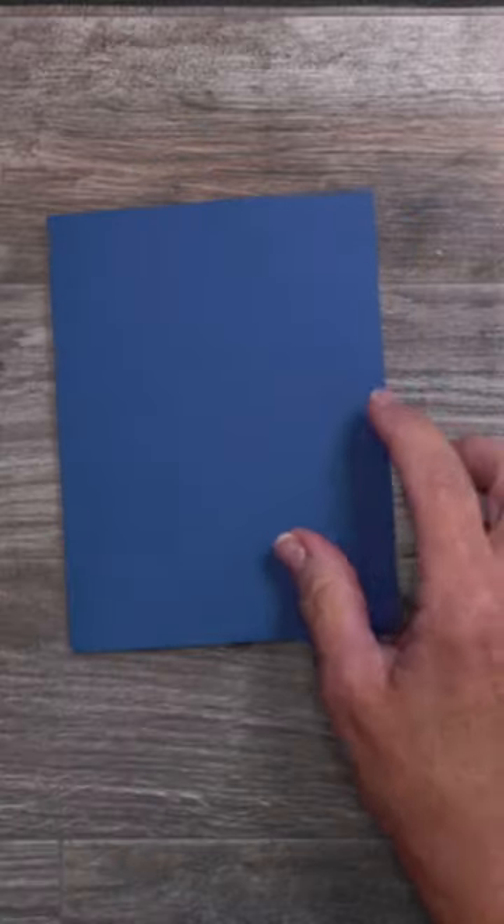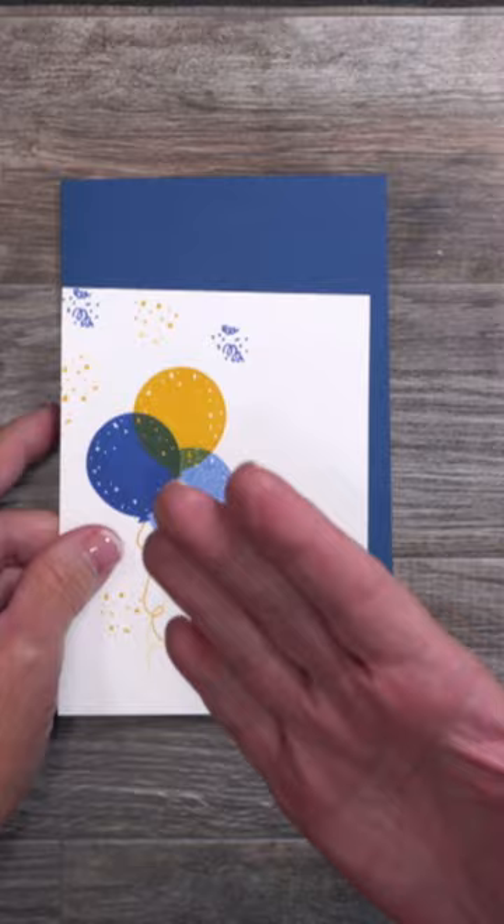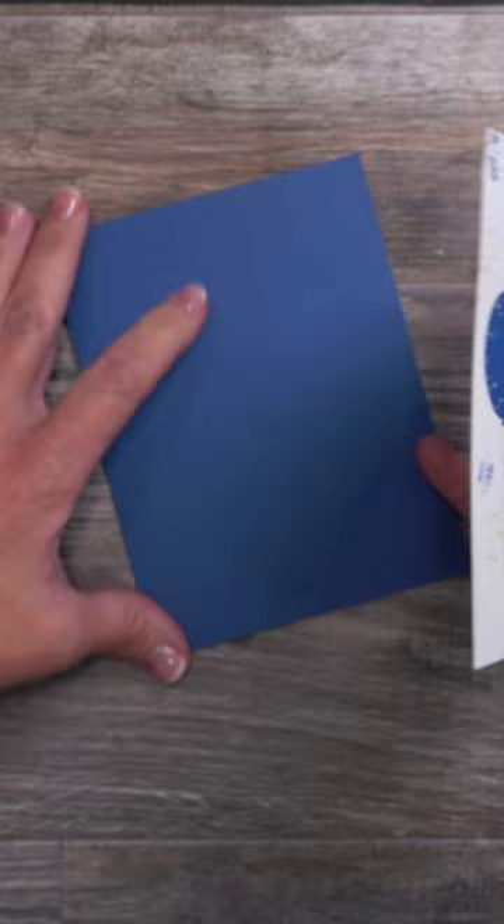Do you struggle with getting your layers on the front of your card straight? Let me give you a silly but great tip. Once your adhesive has been placed on the card, instead of doing it vertically, turn the card horizontally.